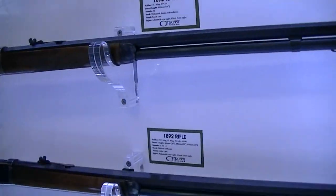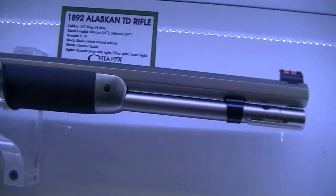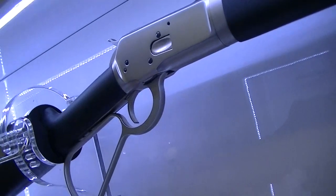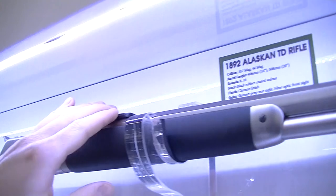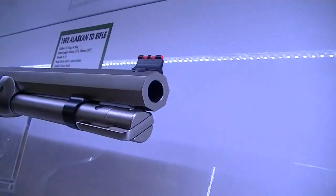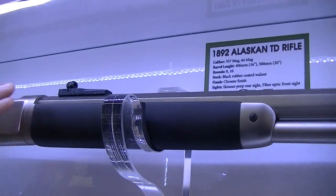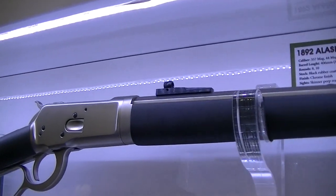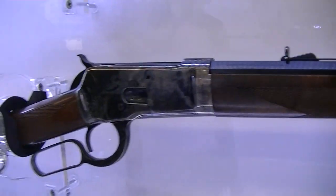Here we have the lever-action rifles. The Model 92 comes in different versions. Here you have the Alaskan model with a big lever, wood stock with rubber paint finish. It comes with a Skinner rear sight and a fiber optic front sight. It's a takedown model, so you can unscrew the magazine and take the rifle apart in two pieces. Here is the rifle model — the Winchester 92 replica.